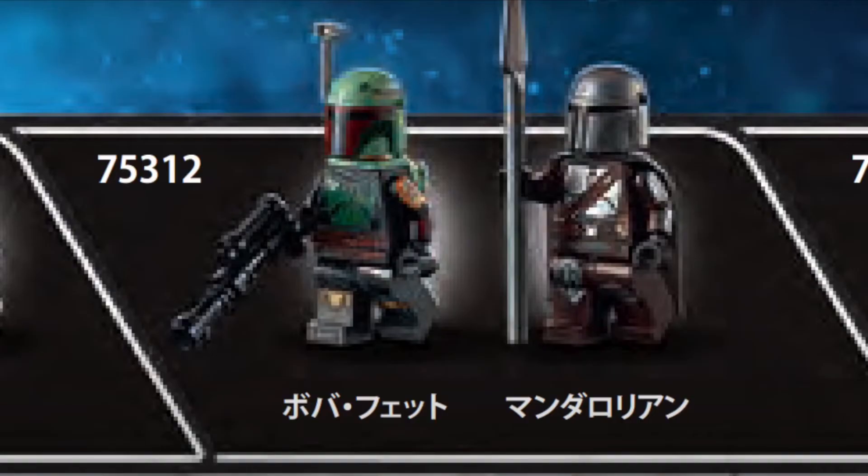The minifigures of the set are going to be the Mandalorian in his Beskar armor and Boba Fett, of course, piloting the ship. However, two minifigures is a bit disappointing for me personally, even though they are nice minifigures. You have Boba Fett with some very nice printing, even on the arms, just like the Mandalorian with also printing on the arms and his spear, which is very nice to see.